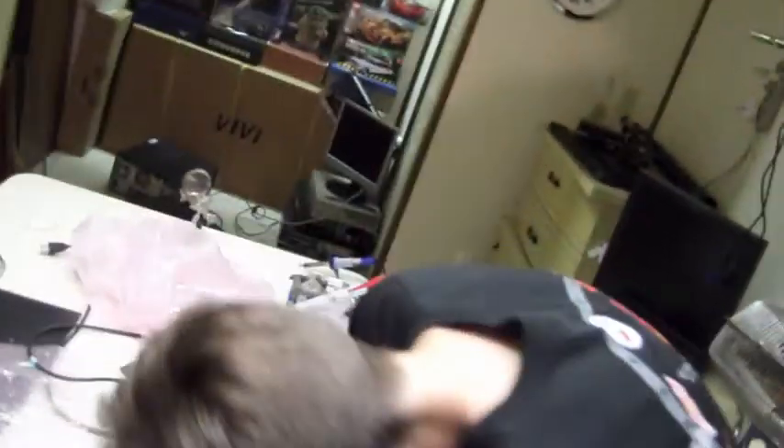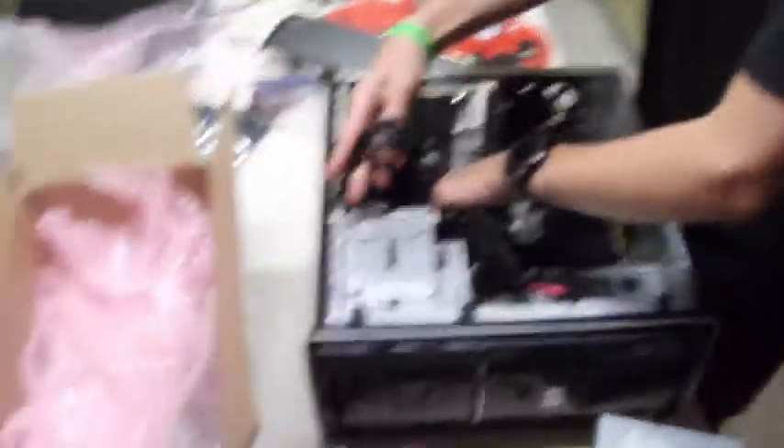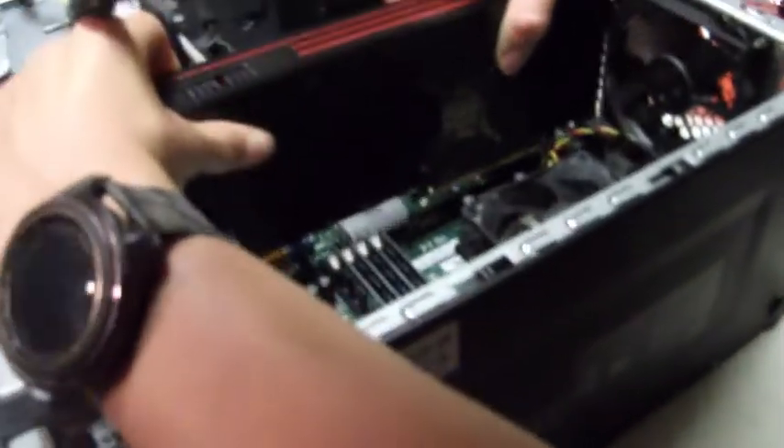I got that expansion slot cover back in — I'm probably not going to do any expansion on this. Now let's try to fit this monster of a graphics card in here. We definitely have to do some cable management to even be able to fit it, so I'm moving all the cables as far away as possible to get enough space for this gargantuan graphics card inside the case.